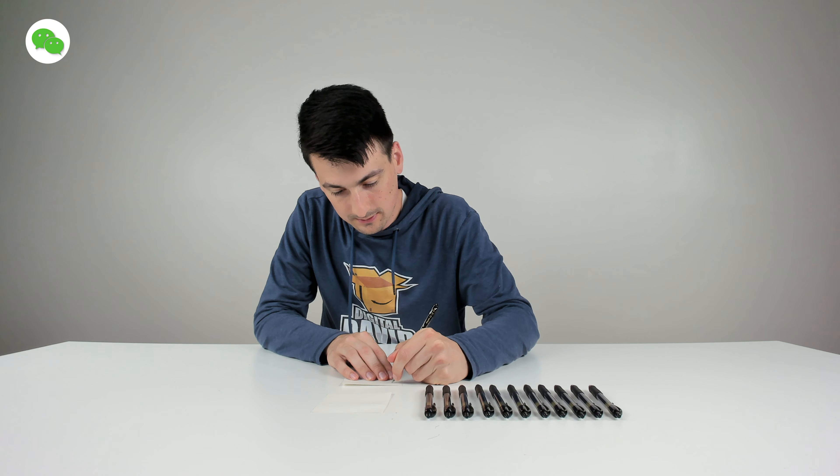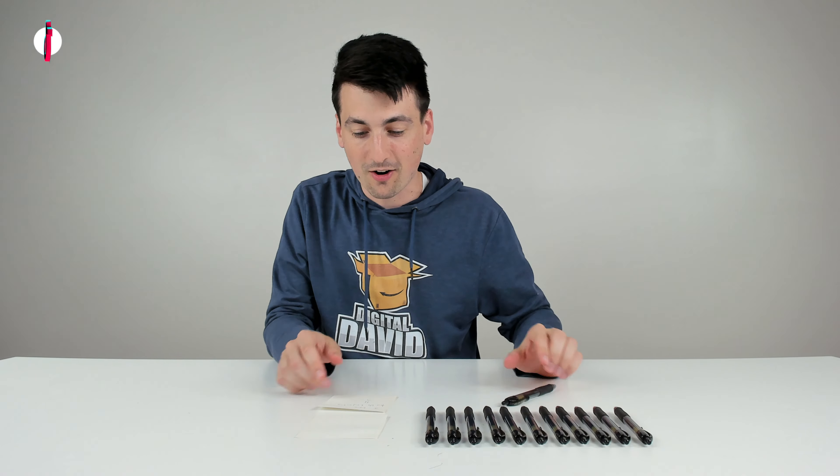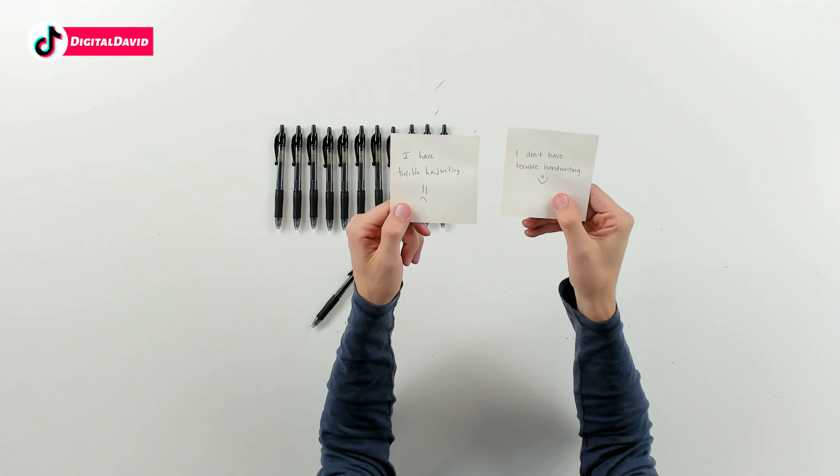I have terrible handwriting, but the pen works great. But I wanted to show you my wife's beautiful handwriting there, where she wrote us a little message that says, I don't have terrible handwriting.